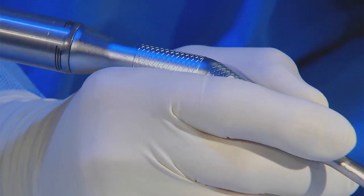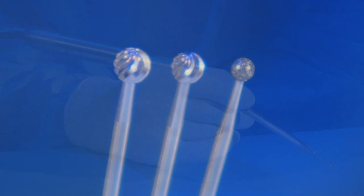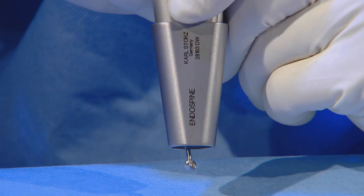The endospine system can be combined with the UniDrive, which is a high-speed motor with burrs. In this case, the endospine acts as an end stop, which is very comfortable and reassuring when reaming, because you can be sure there is no risk of slipping into the vertebral canal.